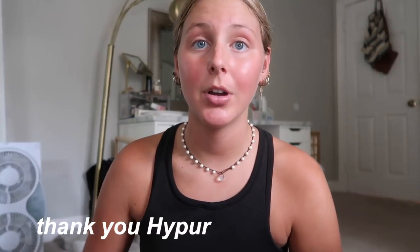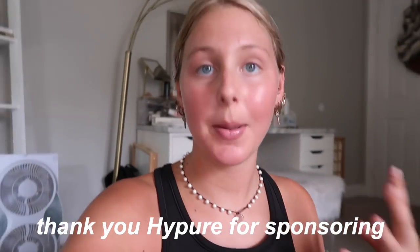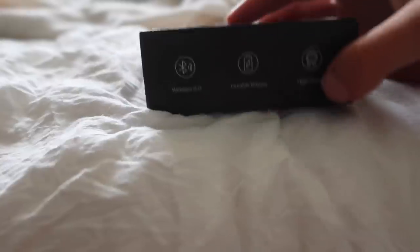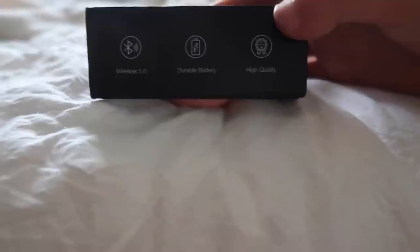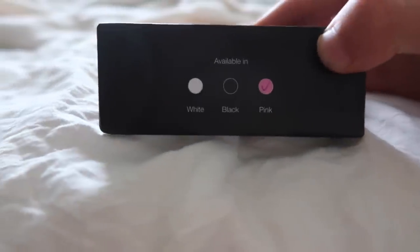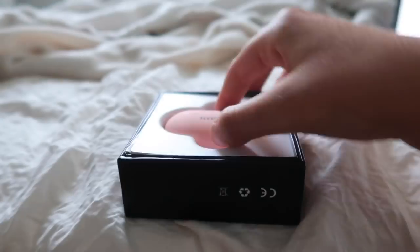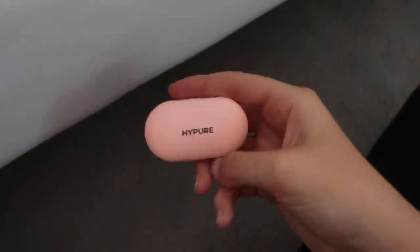I wanted to say thank you to High Pure for sponsoring this video. I just got back from the gym and I wanted to come in here and talk about a pair of wireless headphones that I've been using at the gym recently. I love them. They come in a little slick black box like this. They are wireless, have a long lasting durable battery, and they're very high quality. They also come in three different colors: pink, white, and black. I got the pink one because it's adorable.